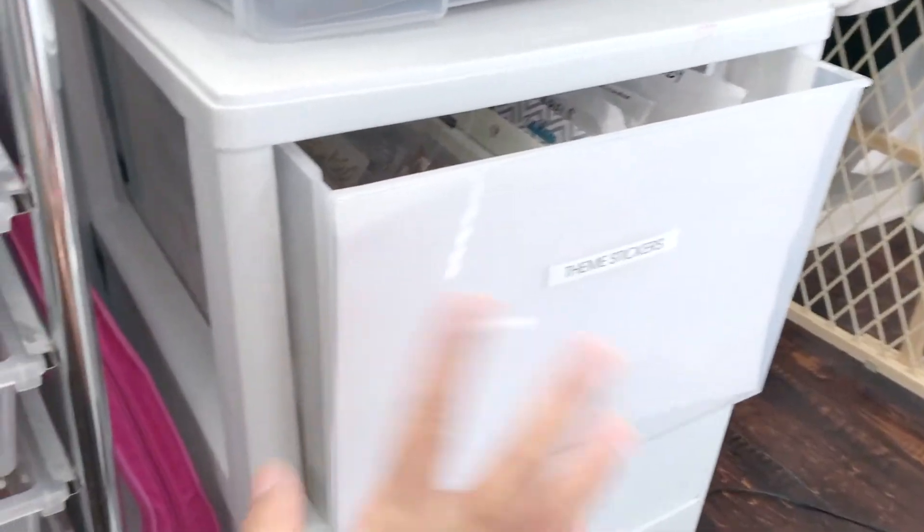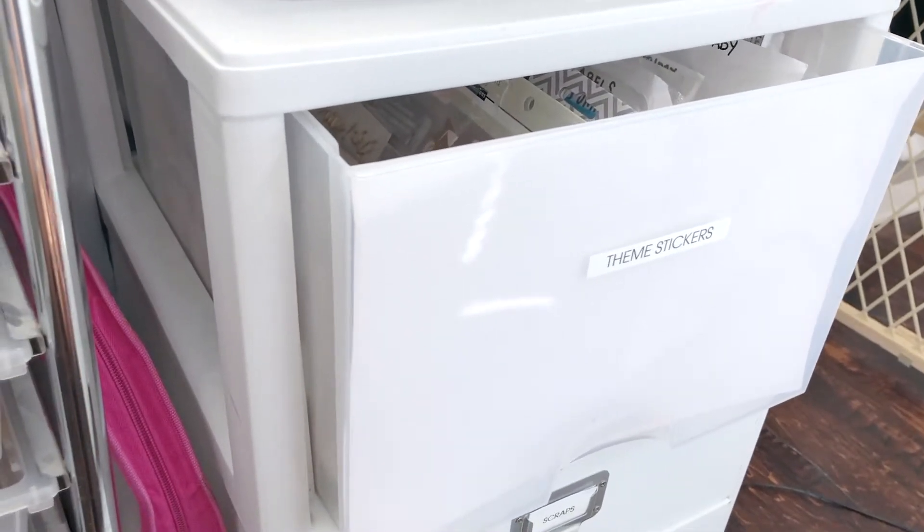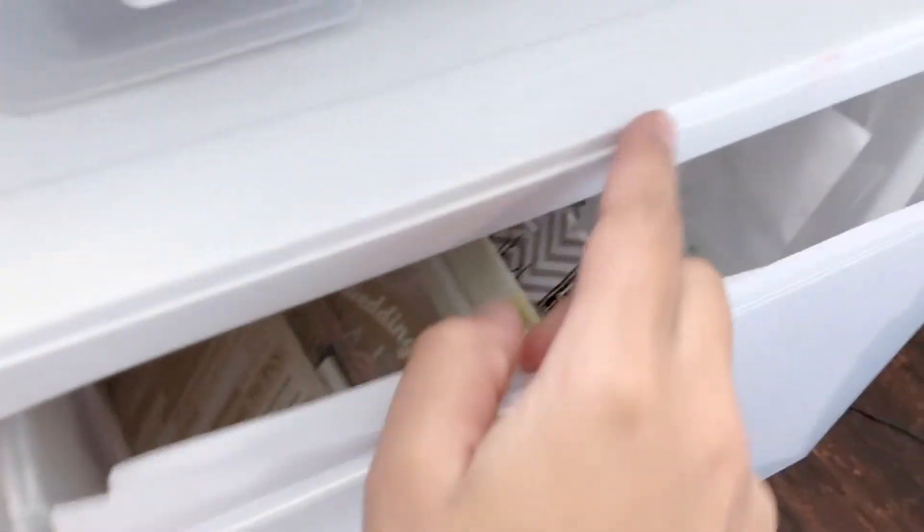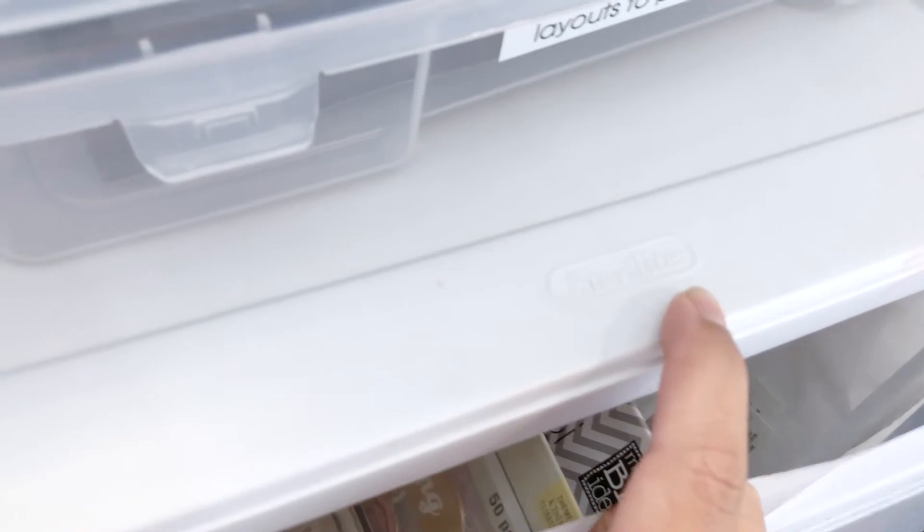So here I have this plastic bin — I've had it for a while. I want to say I got it at Target; it's lasted me quite a few years and I've moved with it and it's still in good shape.